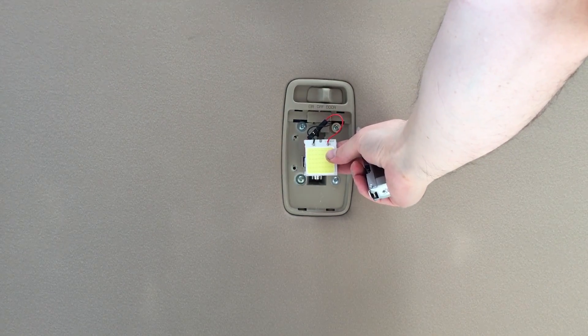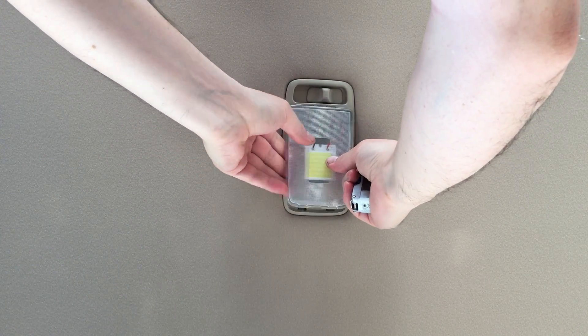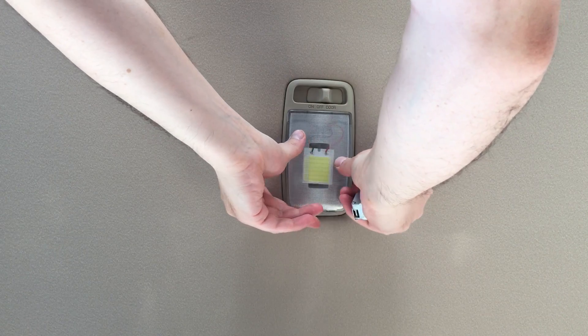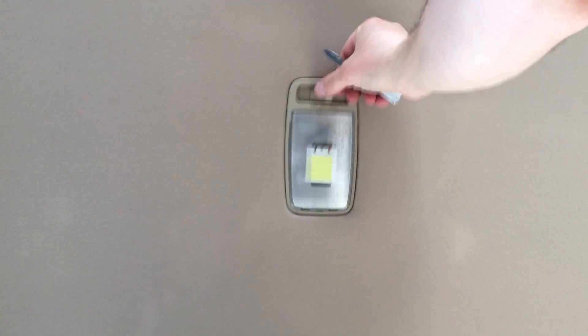Okay, and just put it back, clip — got it. Okay, let's see.